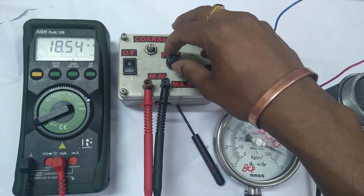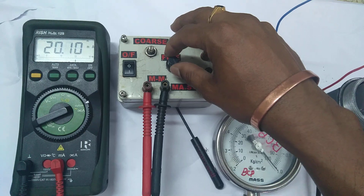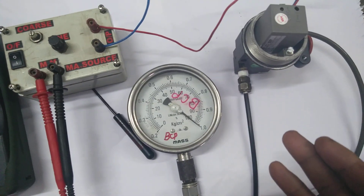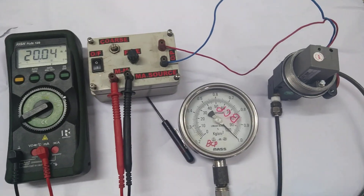Now I'm giving 100 percentage — 20 milliamps span. Yeah, 20 milliamps is 100 percentage, which corresponds to 1 kg or 15 PSI, whatever the range may be. So this is very user-friendly.